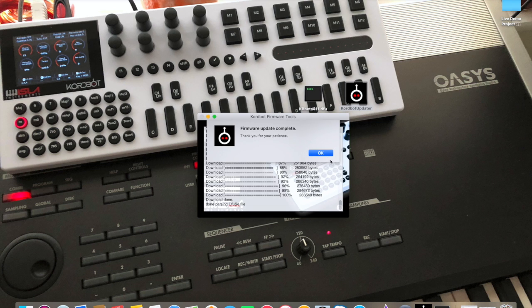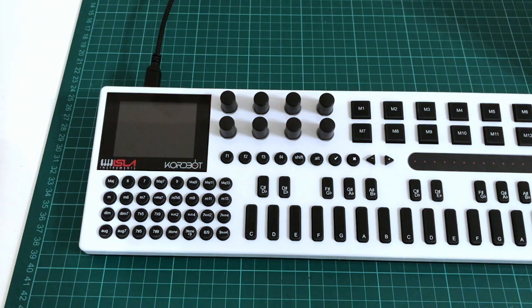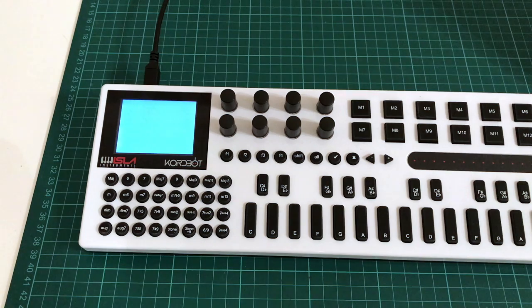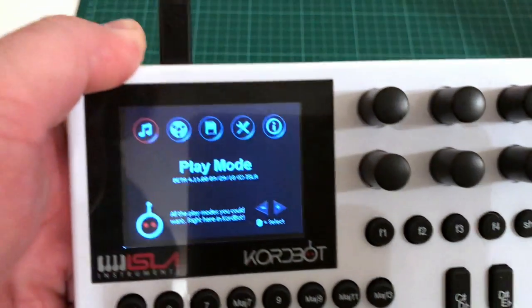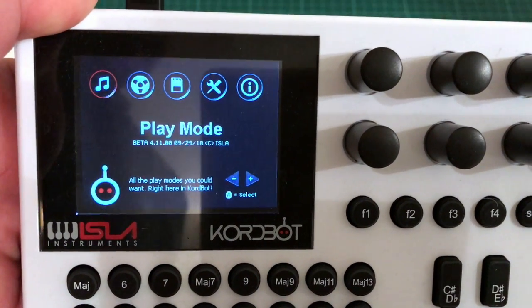The firmware update is complete. We click OK, which completes the process on the computer. To verify the update, we first unplug the ChordBot from the computer and then plug it back in. Bringing it close to the screen, you can now see we are at version 4.11 — that's the latest version of the firmware.